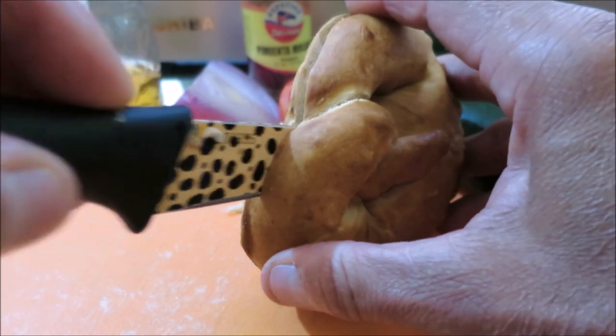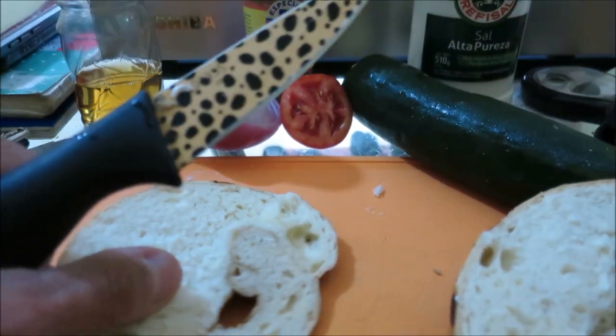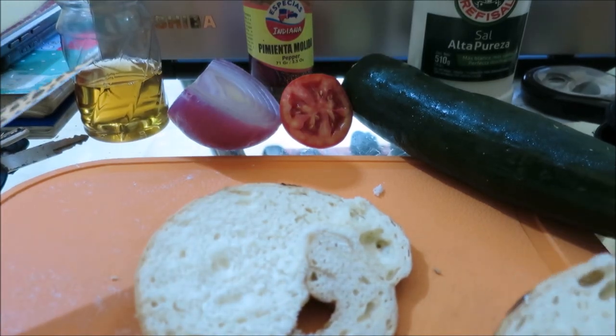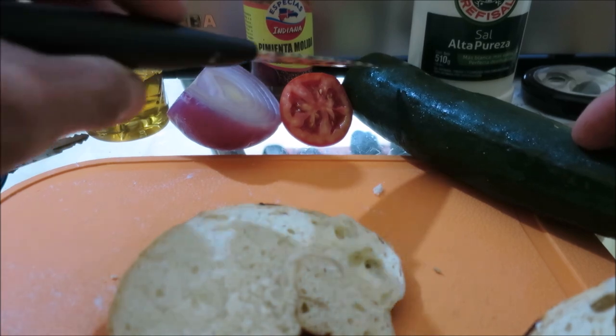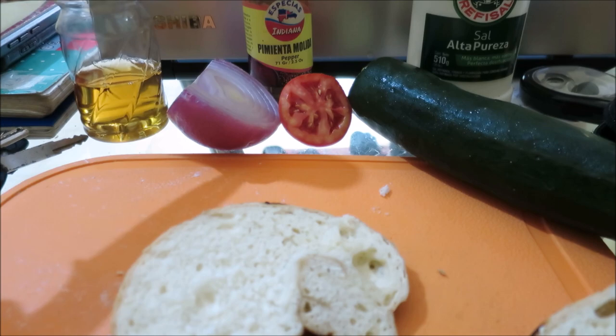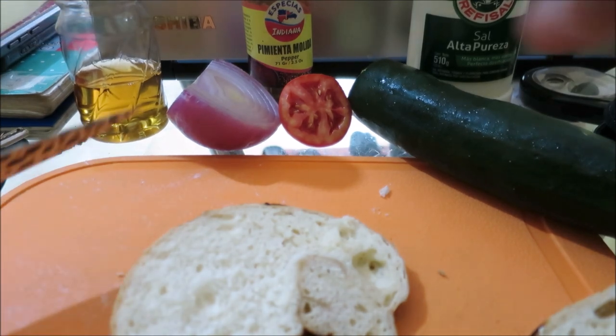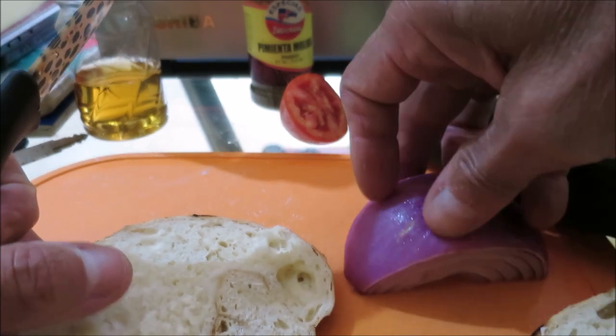There we go. There we've got our pretzel cut in half. You can see I've got onion out here, tomato, I've got my cucumber, I've got some salt, I've got some pepper, and I've got vinegar here.